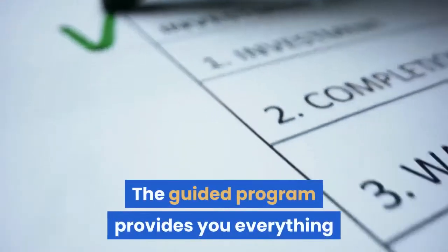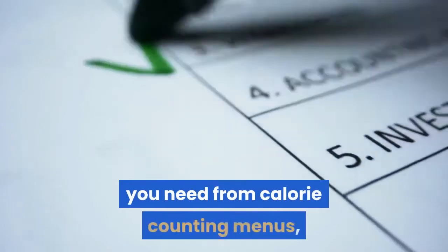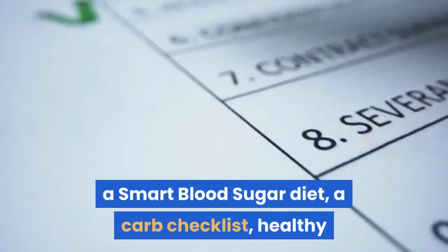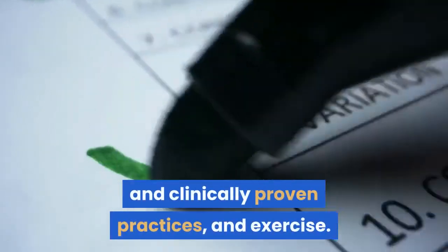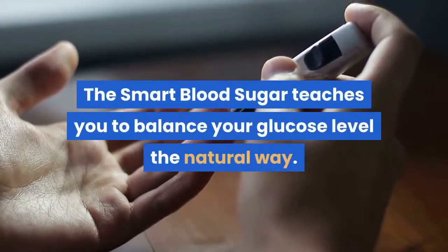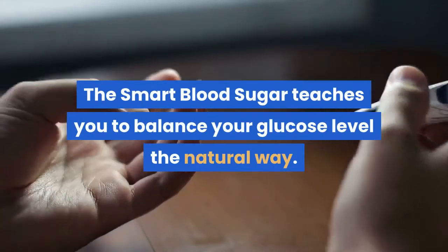The guided program provides you everything you need from calorie counting menus, a Smart Blood Sugar diet, a carb checklist, healthy and clinically proven practices, and exercise. The Smart Blood Sugar teaches you to balance your glucose level the natural way.